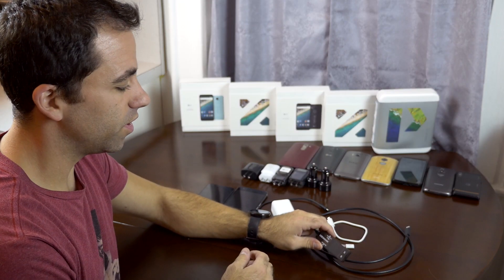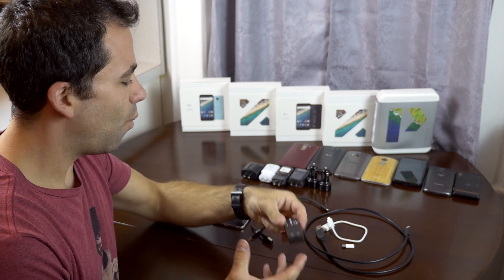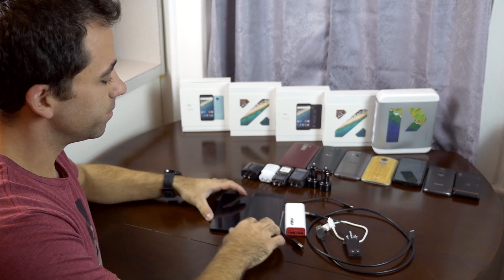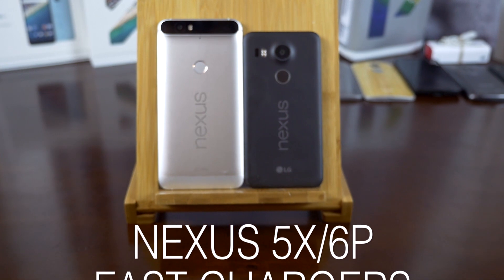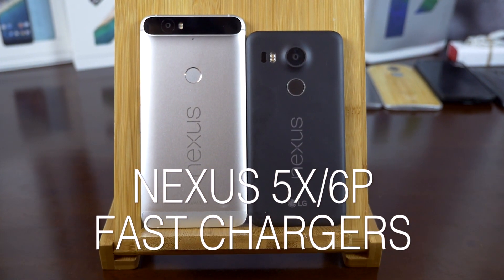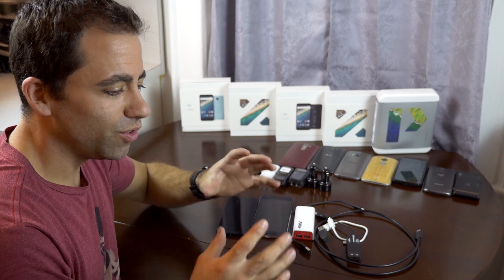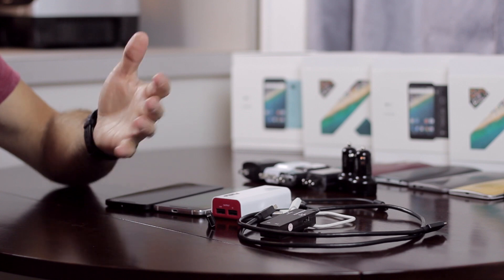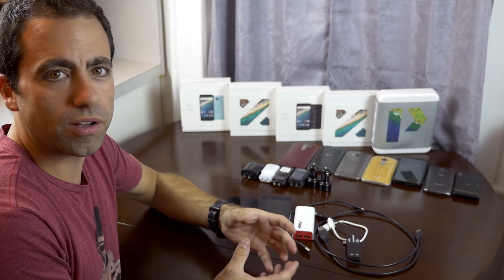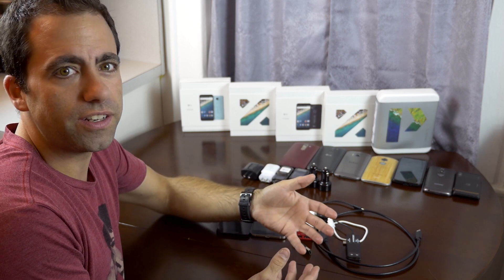Hey everyone, Joey Riz here coming with another video. I thought today would be fun to see what chargers actually work with our brand new Nexus phones. We've all gotten used to — at least in the tech world — using these new Quick Chargers from Qualcomm. Pretty much all new smartphones use these new Qualcomm chips, and most people have turned on this functionality in their phones.